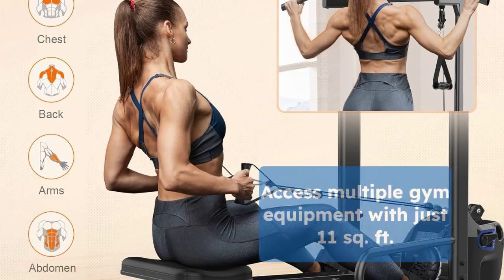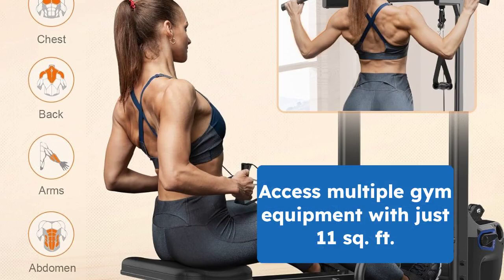With just 11 square feet of space, you can access a rowing machine, cable machine, pull-up station, leg stretcher, dip station, and dumbbells.